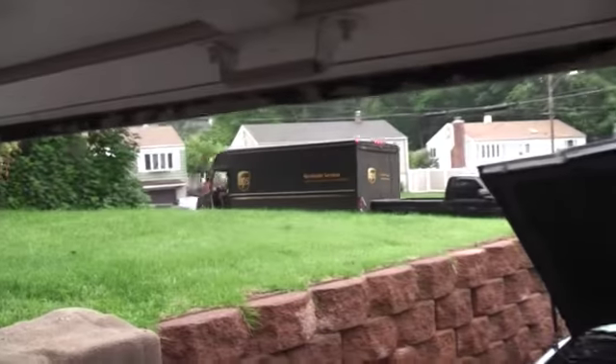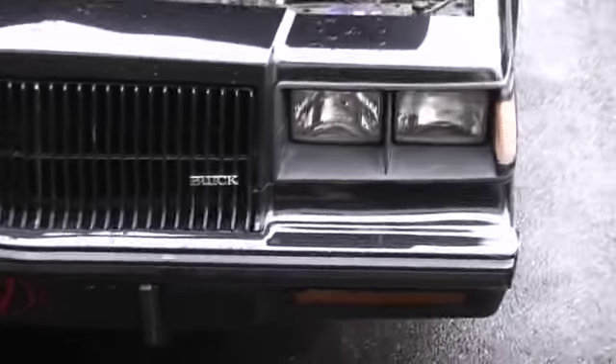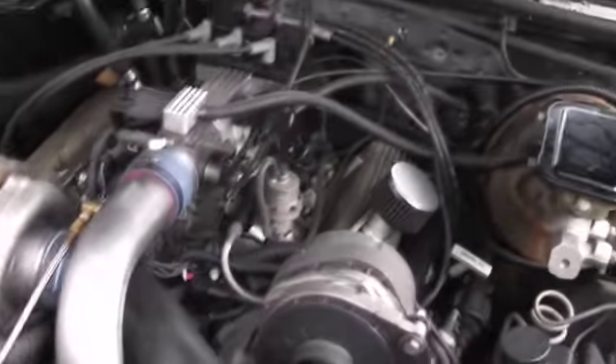Alright, I'm back — the UPS guy delivered a box. So where were we here? Alright, we're on your engine. It's an 86, 3.8 liter engine.